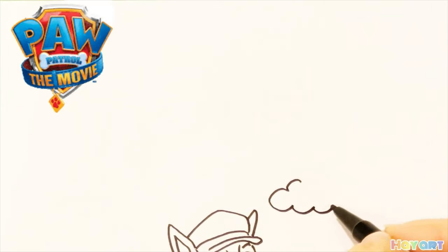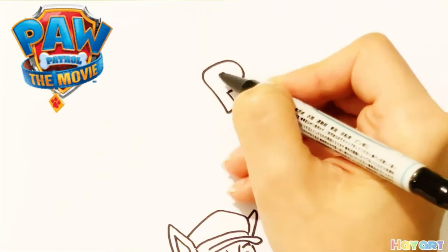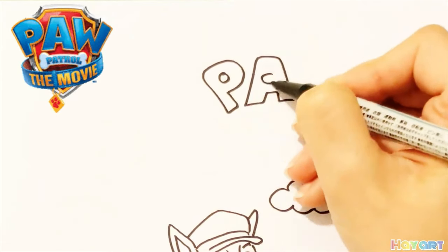Now I try to draw clouds and Paw Patrol logos.